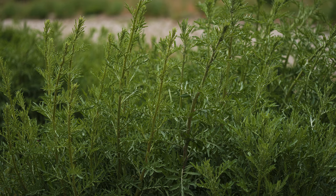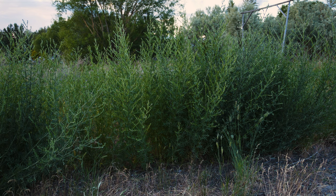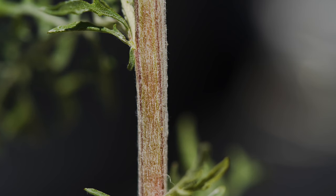Stems are 1 to 3 and a half feet tall and often have numerous spreading branches. Stems have ridges, are somewhat roundish in cross-section, and are covered in hairs.